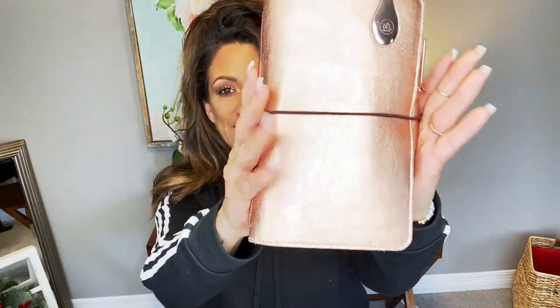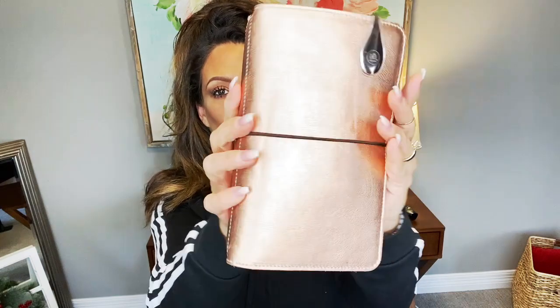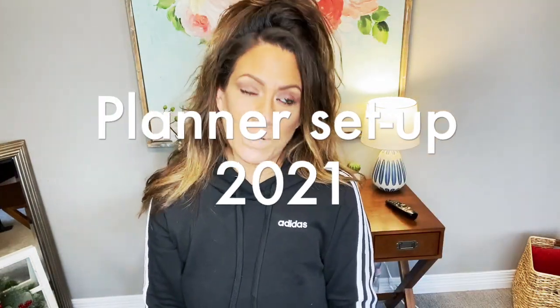Hey girls, welcome back to my channel. It's Jenny with Planner Perfect and in today's video you're not gonna want to miss it, because this is my rose gold traveler's notebook that has just been released. It is going to be my go-to for January. I'm going to show you what I'm putting in it, how it looks, and my planner setup for 2021.